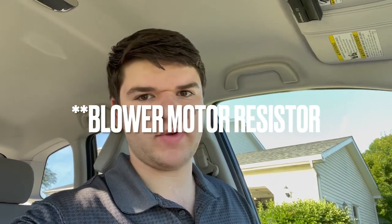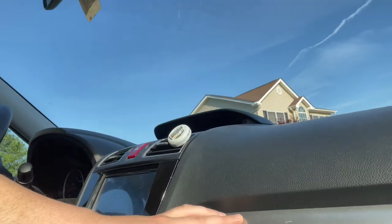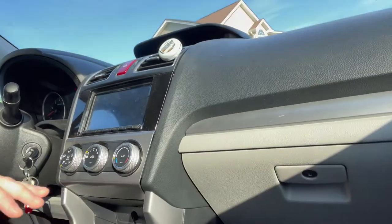Hey YouTube, today I want to make a quick blower motor resistor replacement video for my Forester. I have a 2016, but this should be relatively the same for 2014 through 2017. I wanted to record this because the only videos I found made it much more complicated than it needed to be — they were tearing apart the entirety of the dash, pulling out trim pieces — none of that is necessary. It's a pretty simple job and I wanted to make other people's lives simpler.